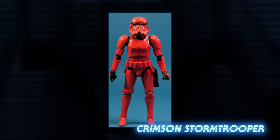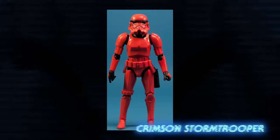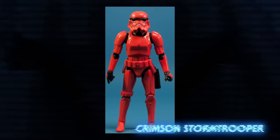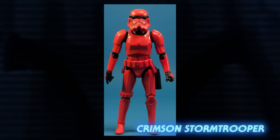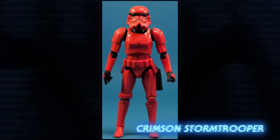Crimson stormtroopers were another red-armored elite unit trained for volcanic environments. So far, it's only appeared as an action figure released in 2015, so its canonicity is very iffy. It's unlikely we'll be seeing it again since we already have the lava and magma trooper.